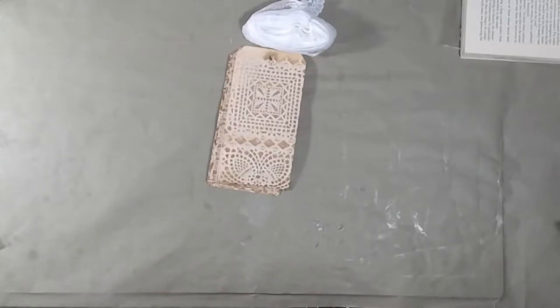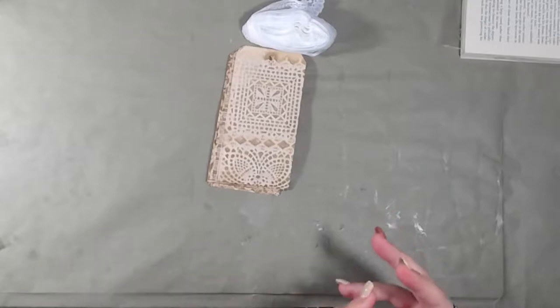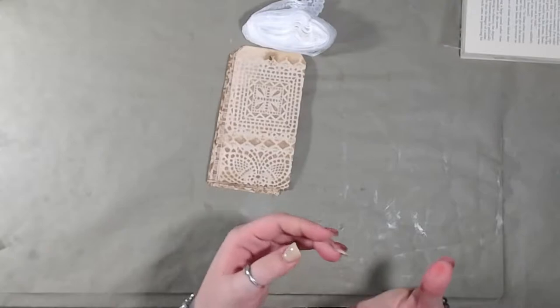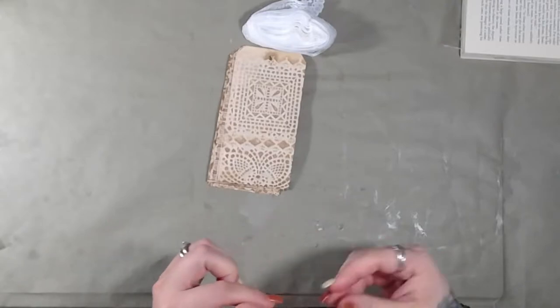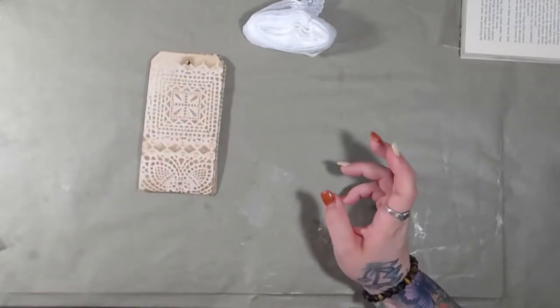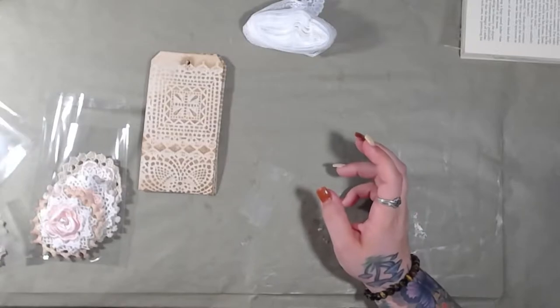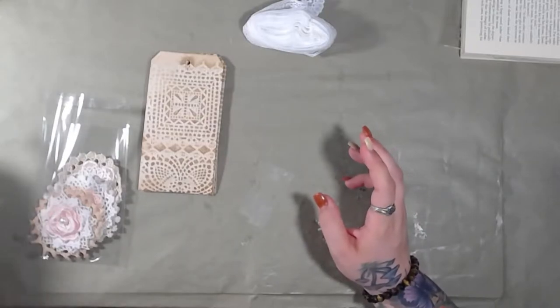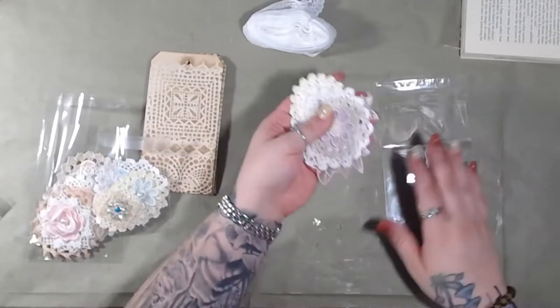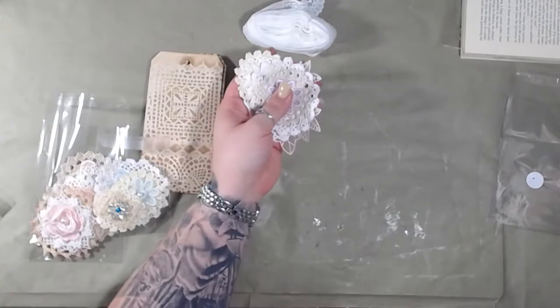Hey guys, welcome back to the channel. In yesterday's video we finished up the flower arrangement things that we were doing. Pardon my hands - I have Crystal Light on my fingers. I'm going to show you the ones that I did off-camera. I actually haven't recorded for a couple of days and I'll tell you about that in a minute. I'm going to zoom in a little bit so you guys can see.